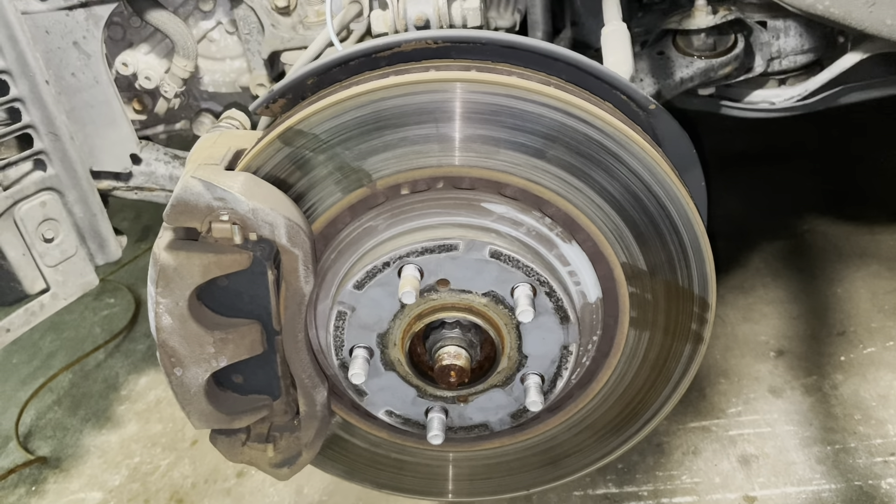Before I do that, I forgot — you want to go ahead and pry your brakes open to give yourself leverage. Just push with a flathead screwdriver against your brake pads. It will push the piston back in, so once you remove your bolts it will slide out easily.